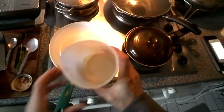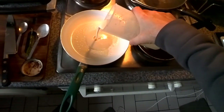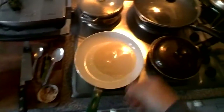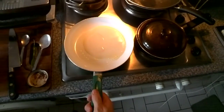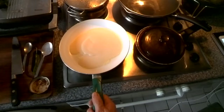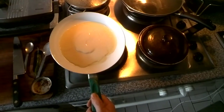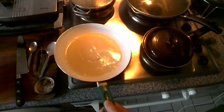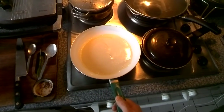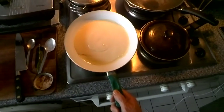So here we go. Now to put some wonderful milk, flour, an egg, and a little bit of salt in there. And here we go — that's the batter, basically.